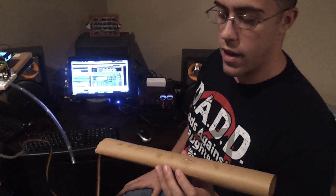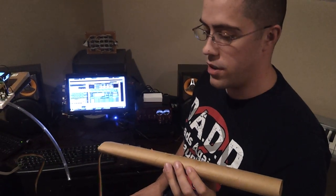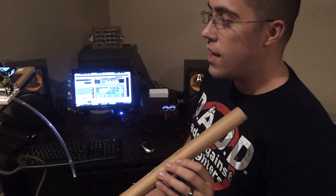All in all, pretty good adaptation to a cardboard tube, and it's going pretty well toward my full prototype. Thank you.